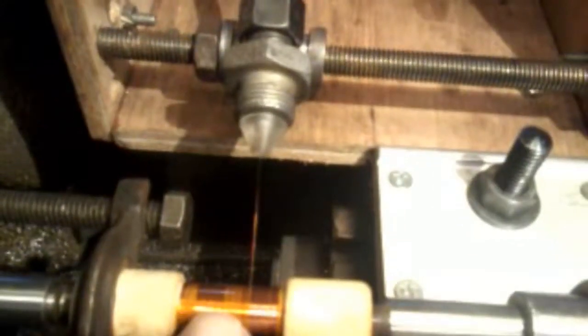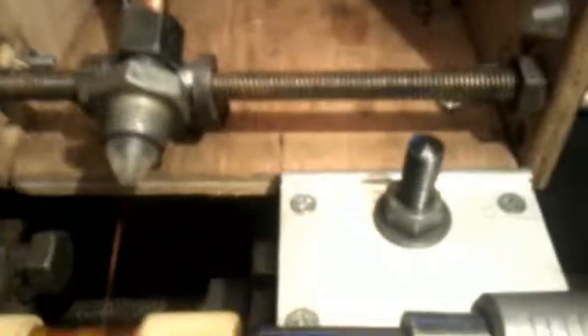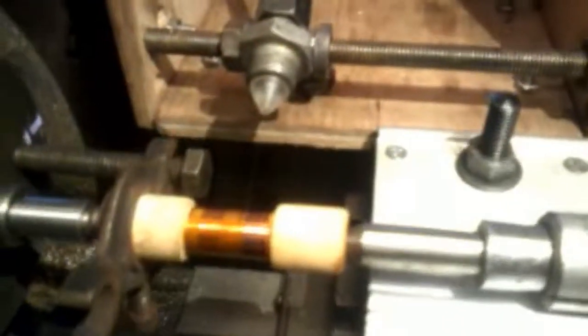I've had a practice at putting some insulation in here — this insulation tape is called Kapton and it's a very strong, good insulator. Now I'm just starting my second run. Before I set the lathe running I'm just explaining what I've done. I have to say this wire is very, very fragile.